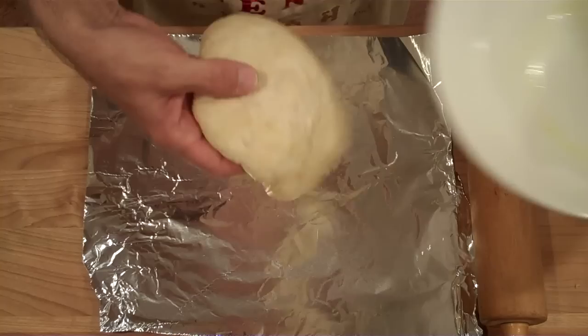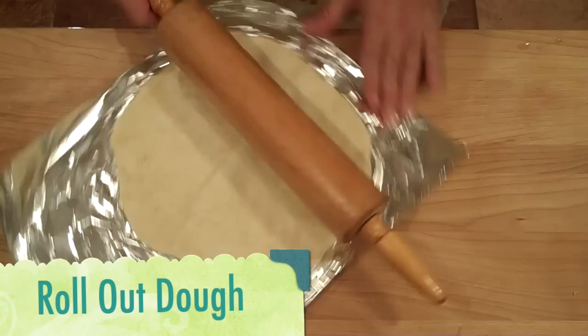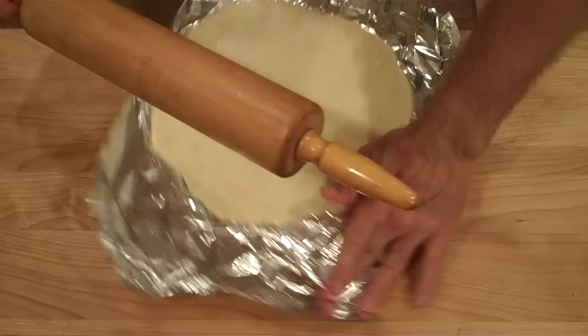OK, so our dough is ready. Let's lay it out on a dry piece of foil and we just want to roll it out, maybe to about ten inches wide.